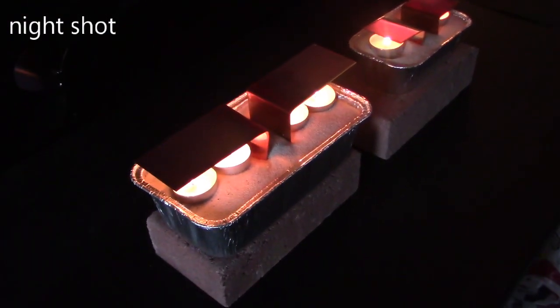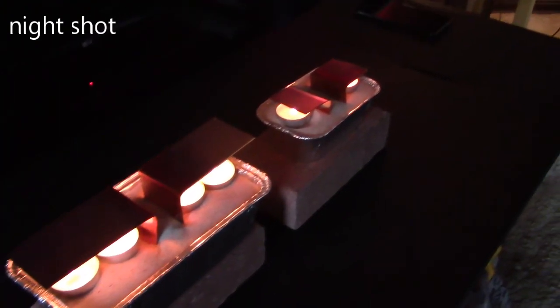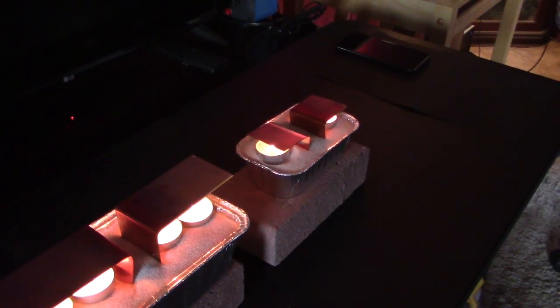Here's just a quick shot to show you the nice glow they put out — candlelight bouncing off the underside of the copper. It looks pretty cool.